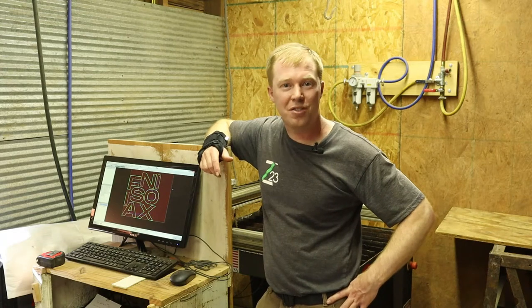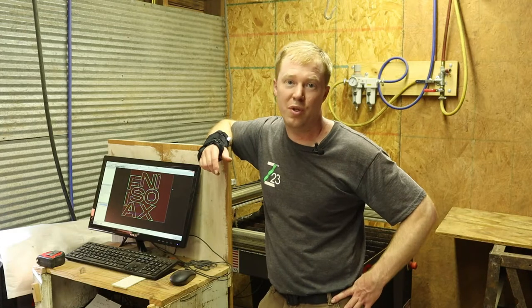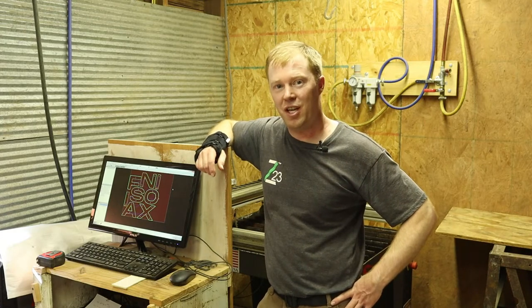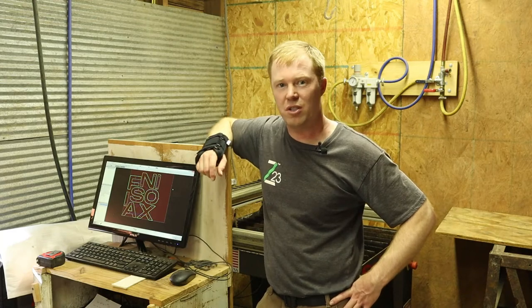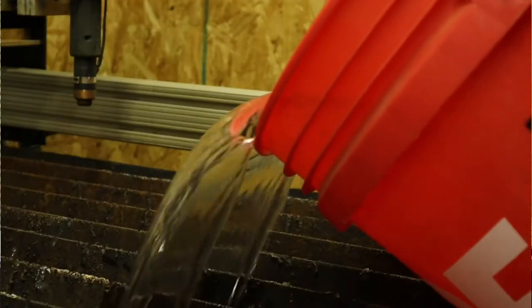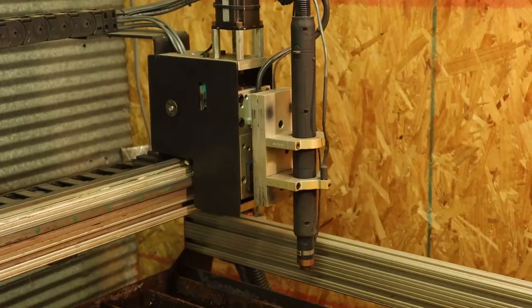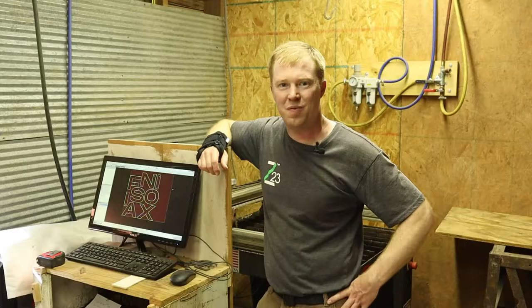Hey guys, welcome back to the shop. Today we're cutting out some letters for one of our customers. We're going to be doing some metal letters on the plasma table, cutting them out of 16 gauge metal — kind of the thinner stock stuff. I've already programmed it into the computer and we've done the tool paths, so all that's left now is to fill it up with water, zero out the sensors, and we'll be ready to start cutting. Come along, let's have some fun.